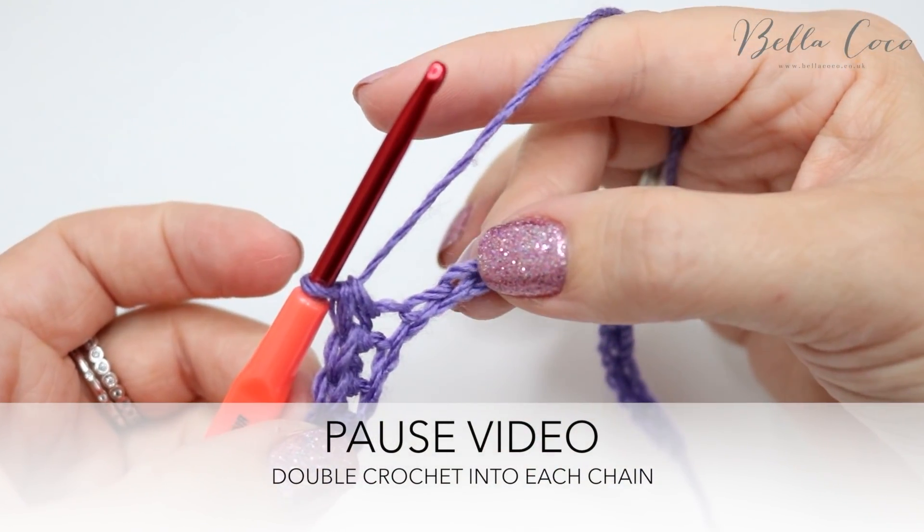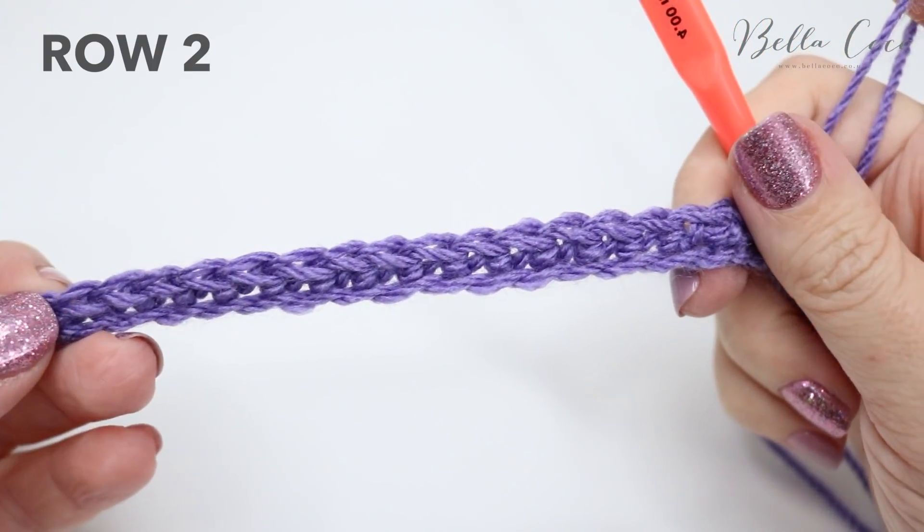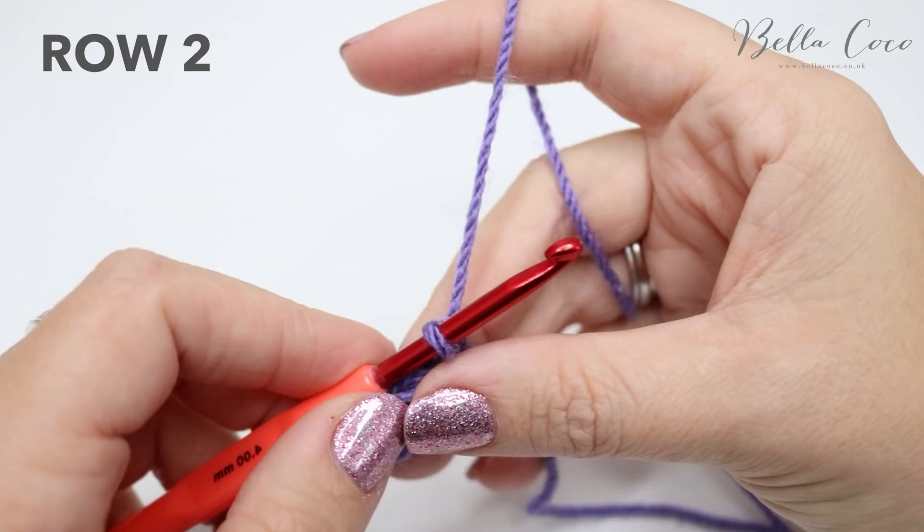Go ahead and pause the video, work your chain, and meet me back in just a moment. I have just finished my row one and now we're ready to move on to row two.